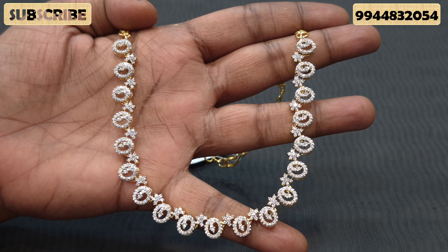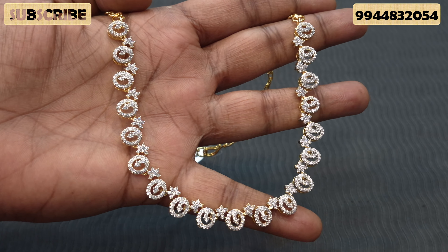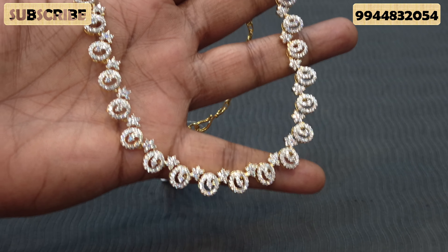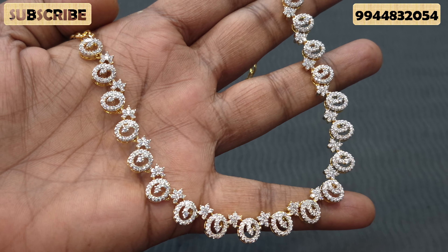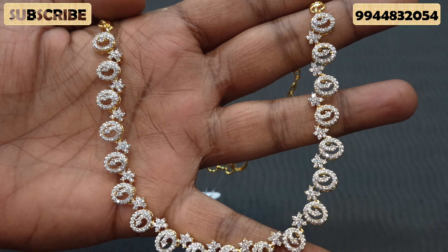If you are using Swarovski stones, you can see how much a diamond necklace looks like this. This necklace is a designer pattern for sari, chuditha, and chun kolandha — we are going to show you how to wear it.